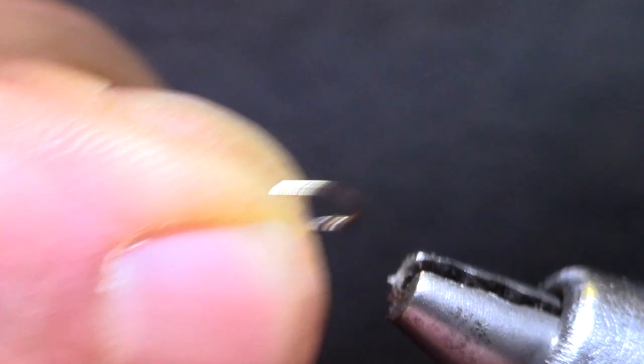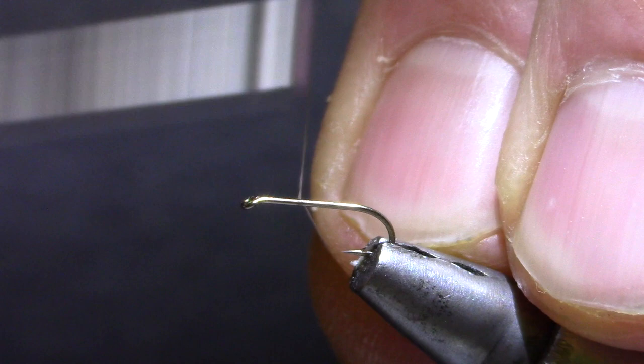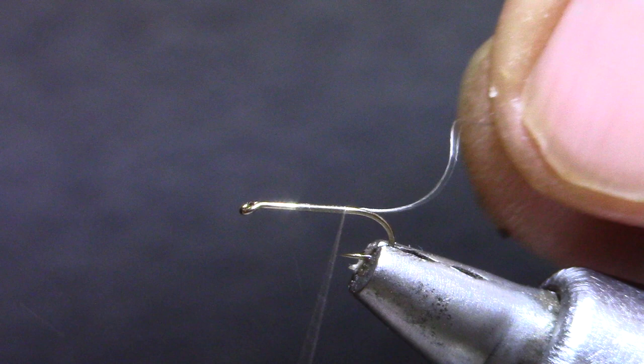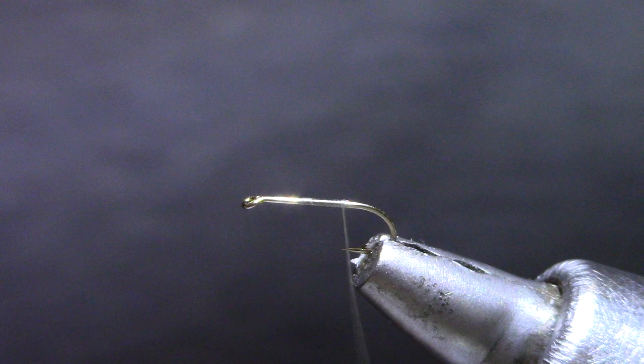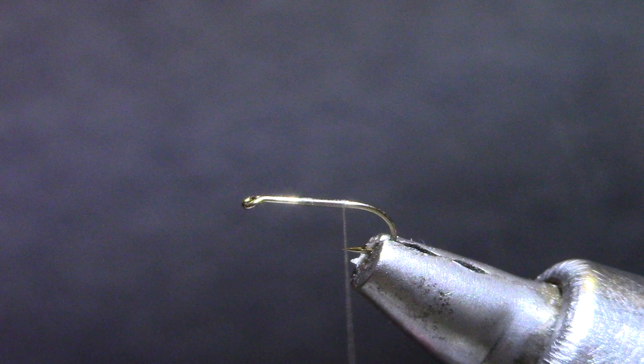This is a size 18 NE18 dry fly hook — this happens to be a Direki 320 — and I'm using gray thread. You can adjust the body color as you wish but gray seems to work quite well. I'm using some carded Antron in gray for the shuck, and you'll want to separate it out — about half that volume is what you want. Don't make it too thick.